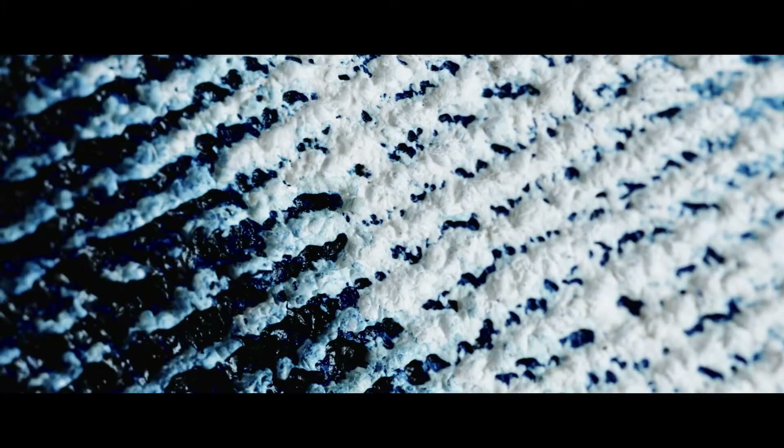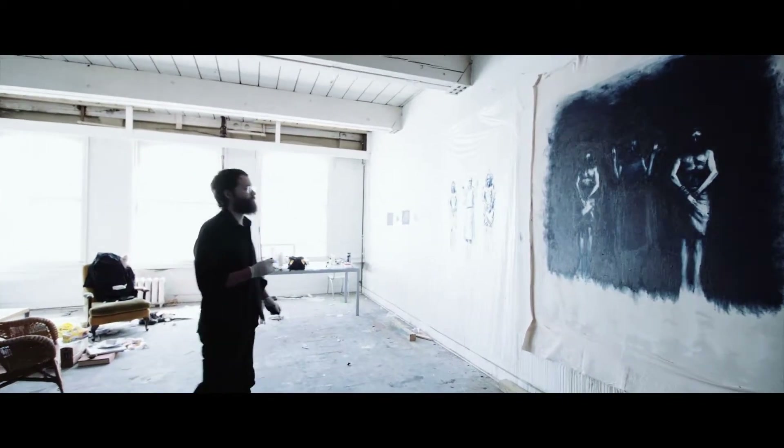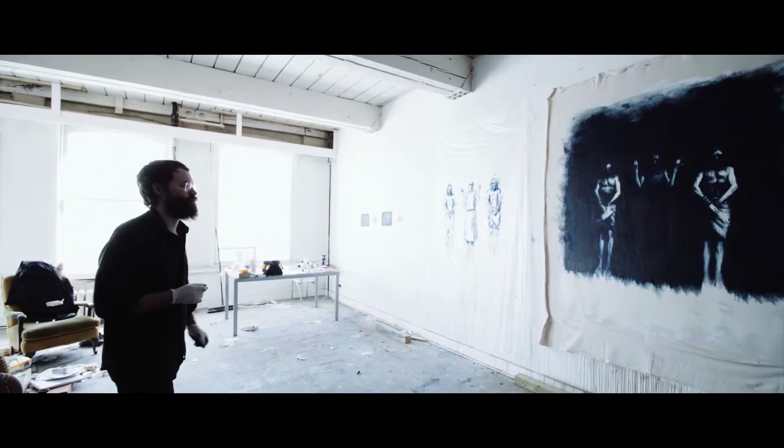This medium lets me work as fast as I can process, as fast as I can think. So the viewer is seeing my real-time invention. It's not a labored technique.